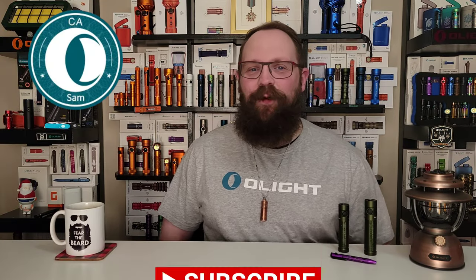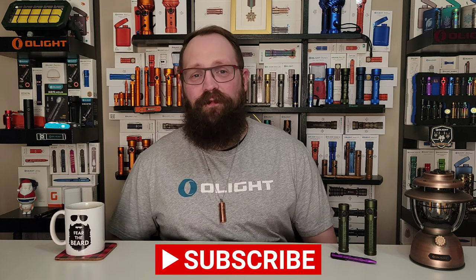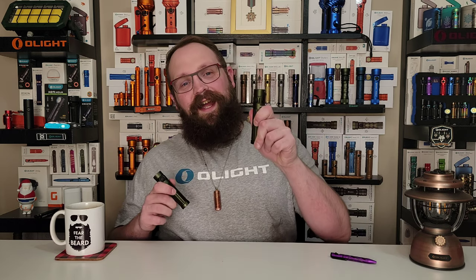Hey O fans, Sam here with Olight Canada. Happy New Year! The January flash sale starts right now for VIPs and in 24 hours from now for the all-access sale. Now I know there's a lot of people out there saying 'New Year, new me,' but what O fans are saying is 'New Year, new Baton 3.' The Baton 3 Pro Max is being released right now.